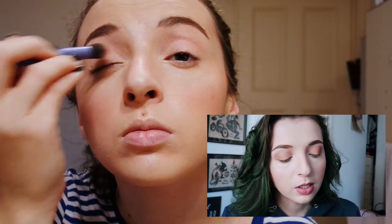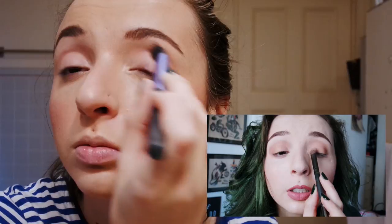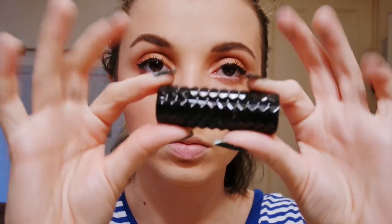If you watch my eye look from the other day — Friday to be exact — I demo these Luxie shadows and do an eye look. I just copied that same eye look for tonight, so if you're into that I will link that video down below. To save us some time I left it out.